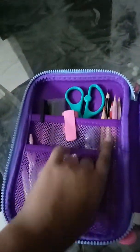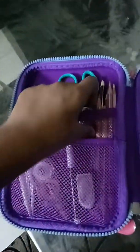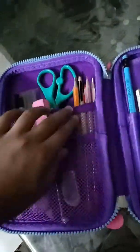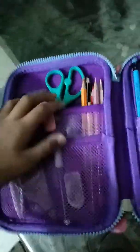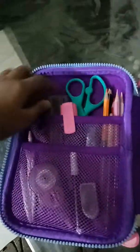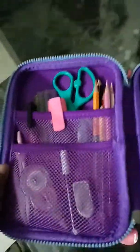On the upper mesh pocket on the left side, I have my color pencils. Here's my sharpener — I put it here because otherwise the case cannot be closed. I also have my scissors, my highlighter, a permanent marker, and my scales.